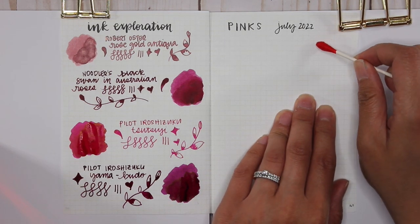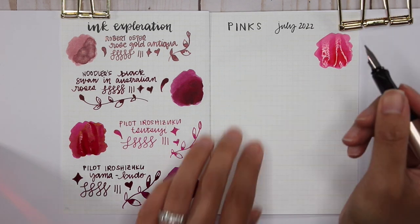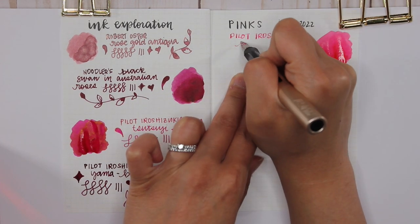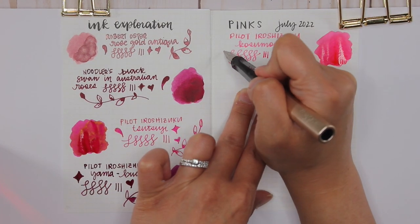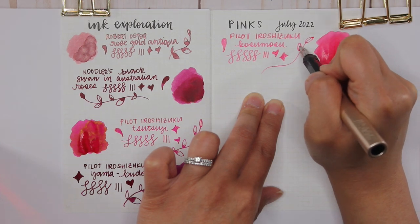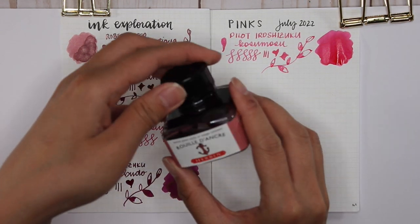The next one is Pilot Iroshizuku Kosumosu — such a fun pink. The swatch didn't show a lot of shading, but I'm using my Lamy All-Star with the Lamy 1.1 stub nib and it's showing off so much of the shading of this Kosumosu ink, which I think means cherry blossom. I bought a full bottle on a whim after trying the sample and I don't regret it at all. It's such a fun, summery pink, and with the stub nib I feel like I'll write with it forever.